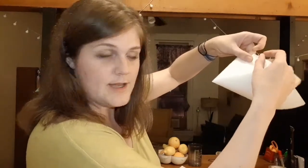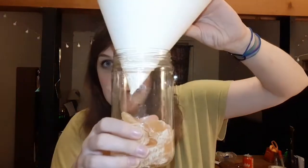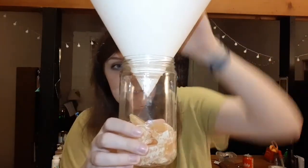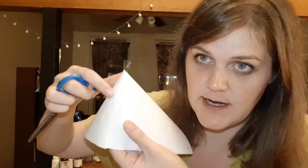Next thing you're gonna do is make a funnel with your piece of paper. A funnel, right? And then you want to tape it. So I have taped my funnel. Now at this stage, you're gonna want to take your jar and make sure that the funnel doesn't touch the fruit — you want to get it so it's above the fruit. You can see this is the crease right here. I've taped all along the crease so it's a seal.